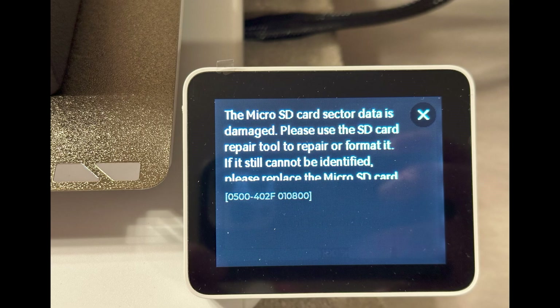The second problem I had is I got a second Bamboo A1 with AMS, and on the third print, the memory card just stopped working. Here you can see the error that I got — it just wouldn't go. I tried reformatting that disk, but it's no good. Bad disk right out of the box.